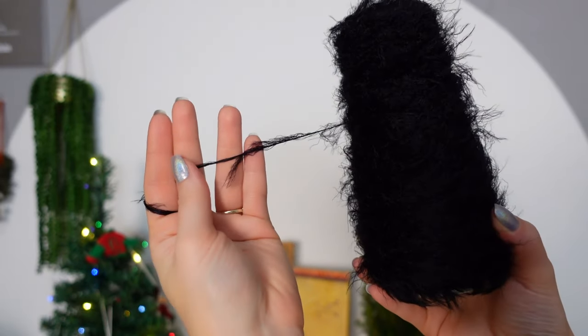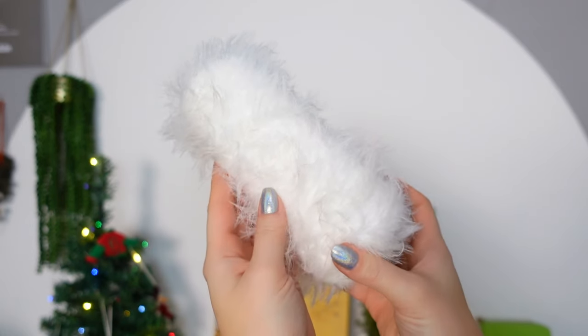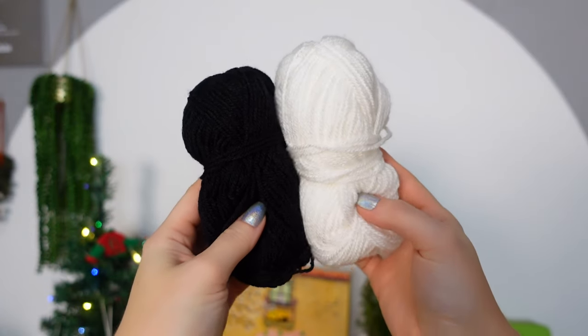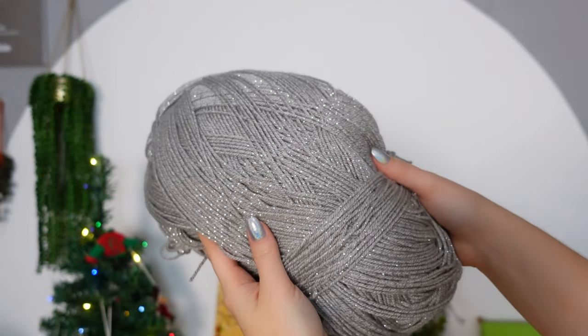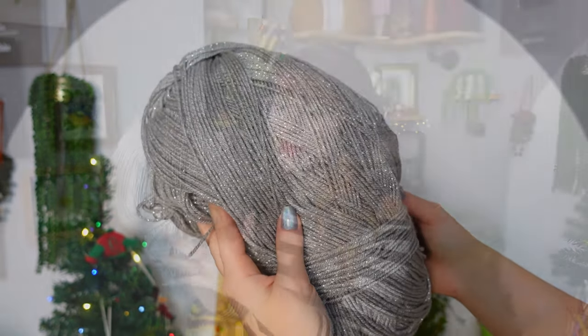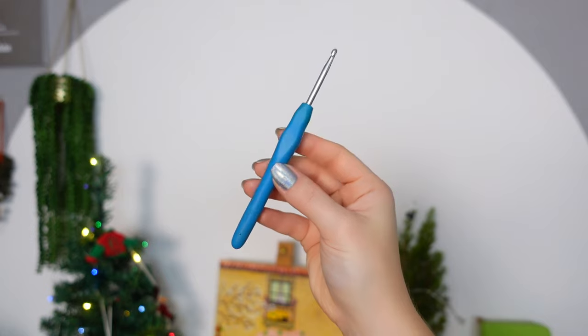I'm going to be using the Aretha by teslan.com — it's a fluffy yarn, very thin as you can see, super thin, and you can mix this yarn with other yarns to make it fluffy. I'm going to be using black and white for this one. I also have the Bravissimo 50 in black and white — that's a DK yarn I'm going to mix with the Aretha. For gray, I'll use the Bravissimo Lyrics, which has some sparkles. And for my hook I'm going to be using 4 millimeters.